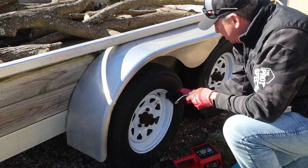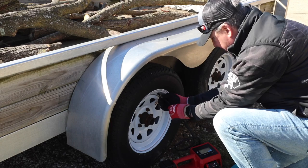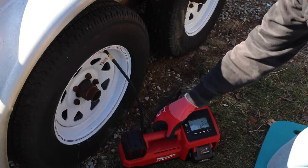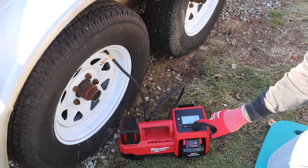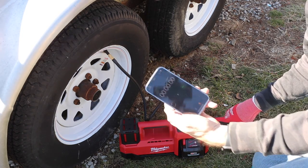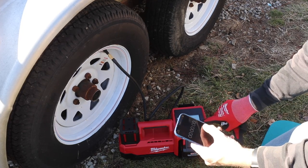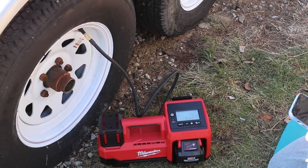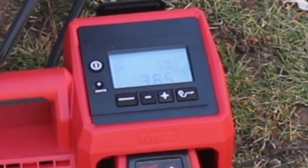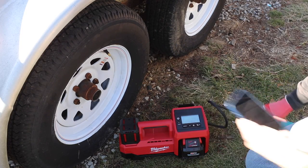We're going to unscrew that, put this on the Schrader valve here, and turn it on. We have 32 psi in the tire and we want to go up to 50. So we're going to hold that down — it jumps pretty fast. Let me get my stopwatch out. We're going to see how long it takes to go from 32 to 50. Ready, set, go. A minute and 11 seconds. That's really good.